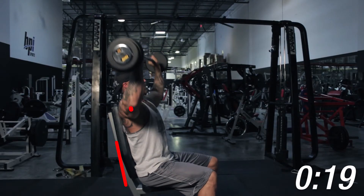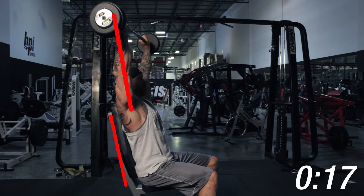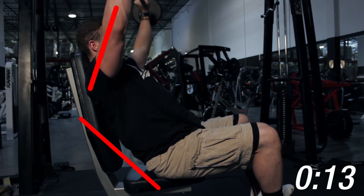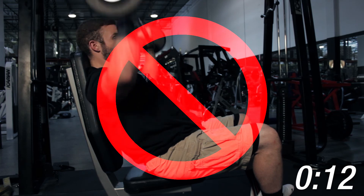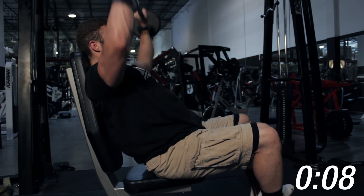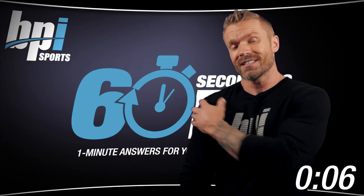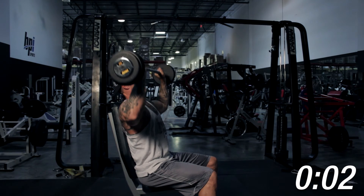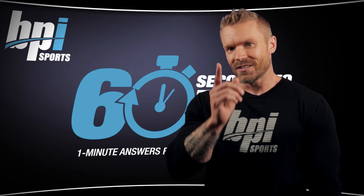Instead of doing them behind the neck, make your military presses more effective by using better technique. Too many times I see guys sliding down and arching their back. This makes it easier because you're engaging more of your chest to help press it, but in the process you're putting more emphasis on your front delts and none on the side. To correct this, sit upright and keep your forearms parallel with your torso. Now time's up.